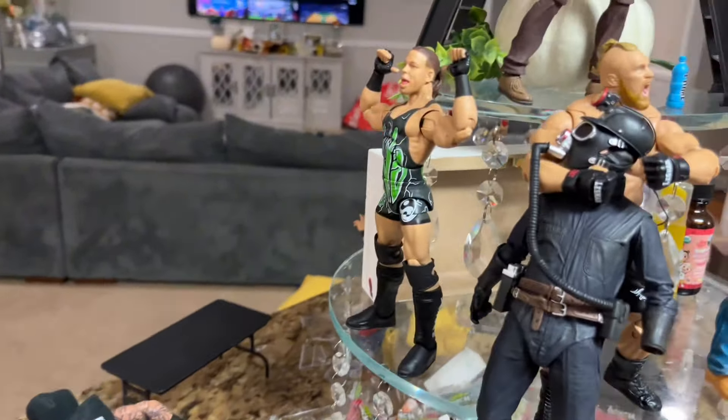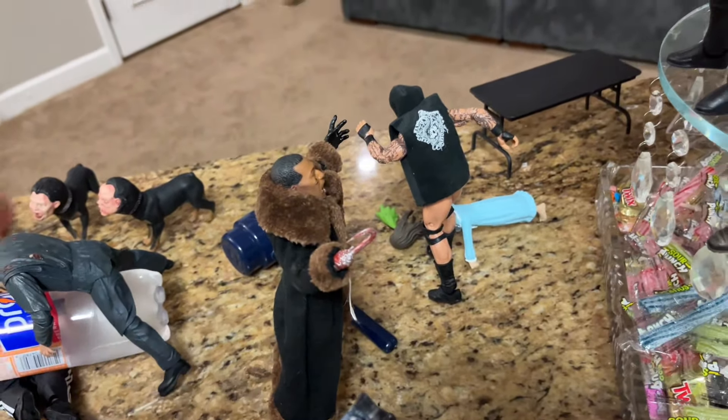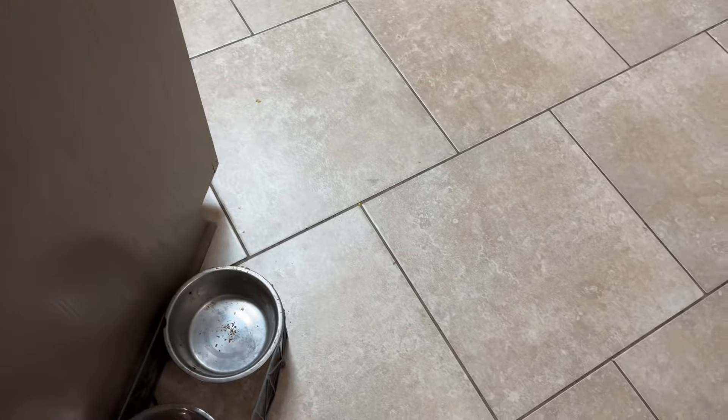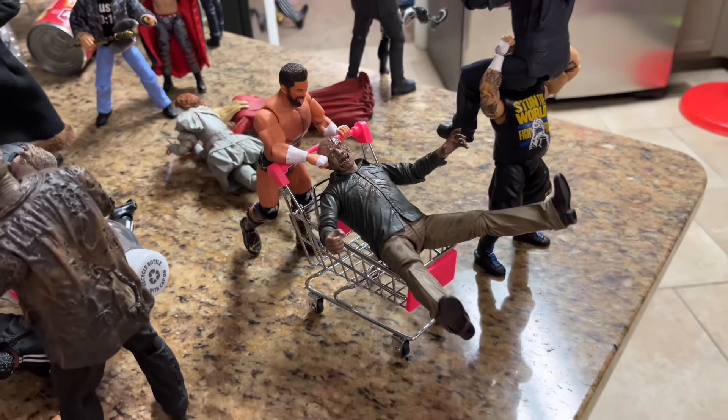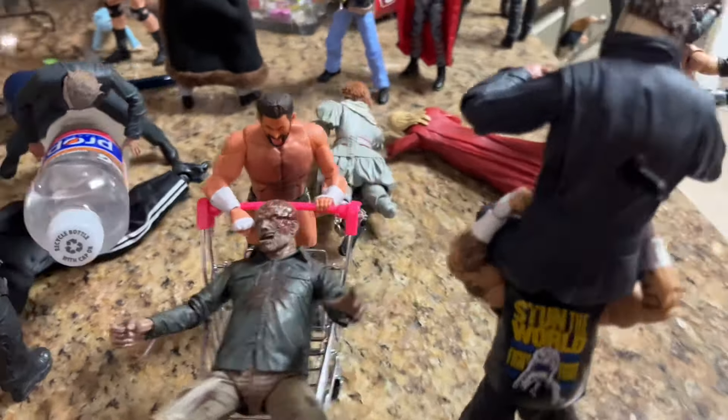Coming beyond that, we have Rob Van Dam about to leap off on the Candyman — a simple cross body off the top taking out Candyman. We may do some of these live action poses at the end. Also, Matt Cardona is pushing one of these Jason Voorhees figures in a buggy, and he's going to push them off and plummet all the way down — maybe into the dog bowl. The buggy is always a fun spot going back to video games growing up, like Here Comes the Pain and Shut Your Mouth.